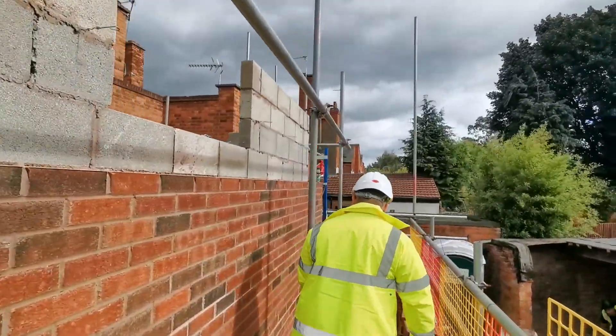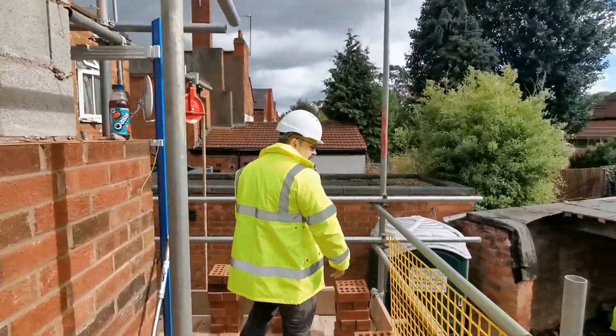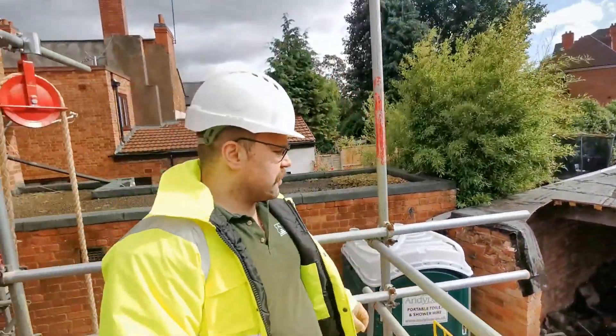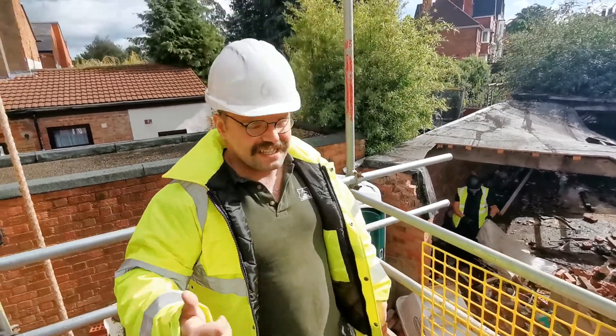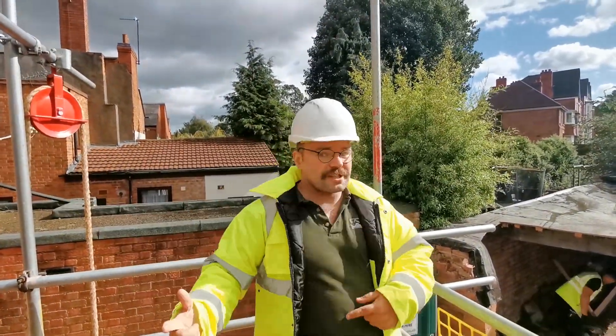We're a bit further along here. Down there we've got Louis who's going to clear the garage. We're going to clear the first section away and then take down the roof so we have an area for materials, because there's going to be a lot of materials going in there. Currently the site's full of various things that need to come out so we can start work internally.